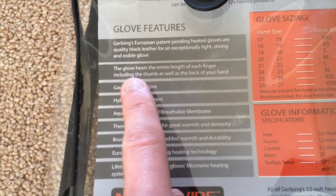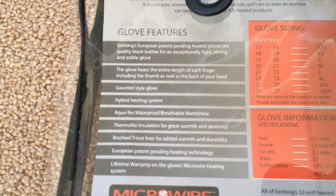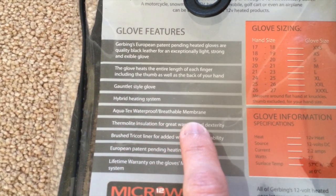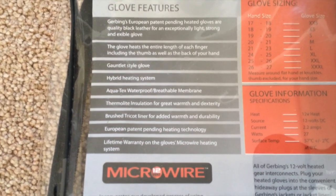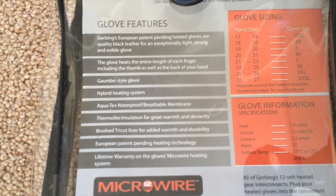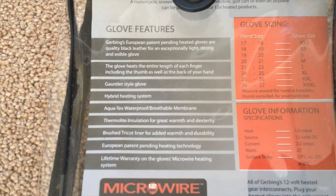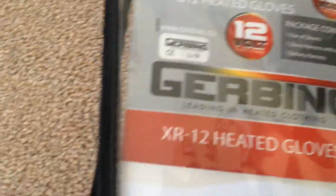You can see here that the glove heats the entire length of each finger and thumb — that's correct and that's fantastic. This is the bit I want to draw your attention to: Aquatex waterproof breathable membrane. Absolutely correct — I've not had any problems with leakages, dampness or anything in the gloves. They are absolutely fantastic, and I find the movement and dexterity in the gloves absolutely terrific.